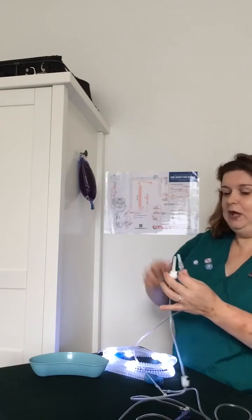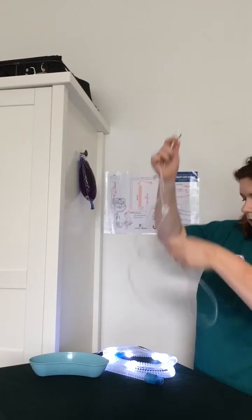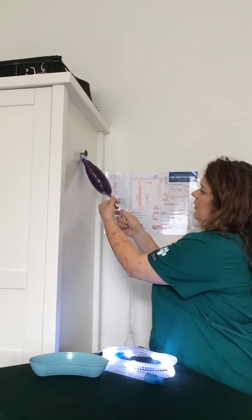I've taken my tag off here, so then all I need to do is undo this, put this in my little finger, and bring this out sterile.